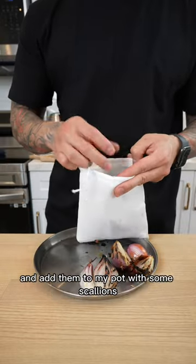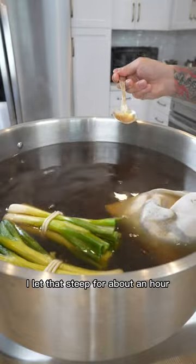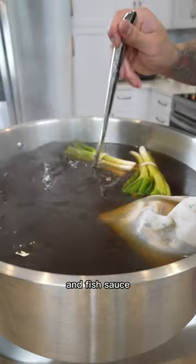Lastly, I roast up my spices, add them to a pouch along with some roasted shallots, and add them to my pot with some scallions. I let that steep for about an hour, remove the spice pouch, and finish off my broth with a little more sugar and fish sauce.